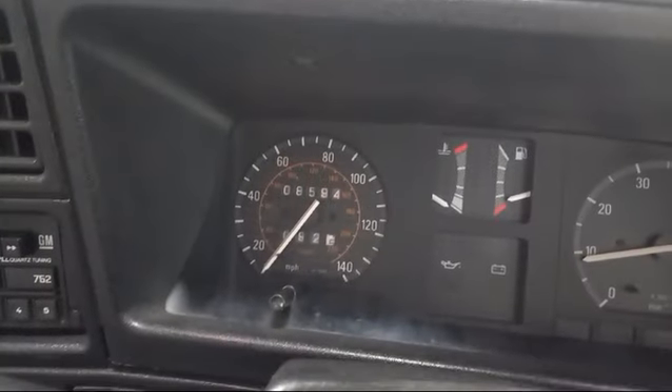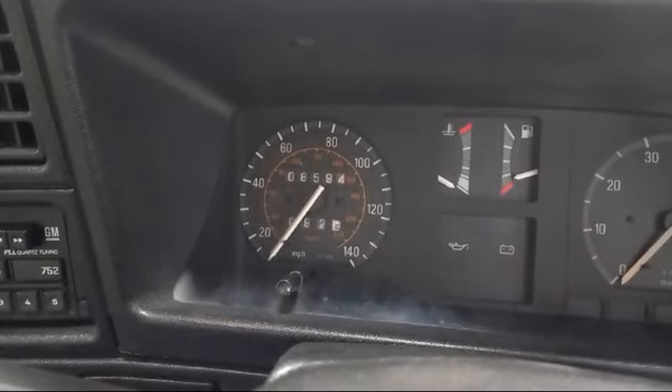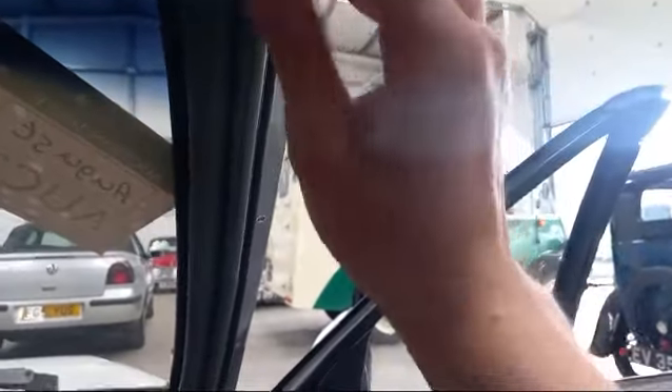Showing 8,594 on there — obviously do your own checks. Automatic, as you can see. Top does come down, just sort of undo it like that, and then I would presume you push it, because I can't see any sort of button to do it automatically.